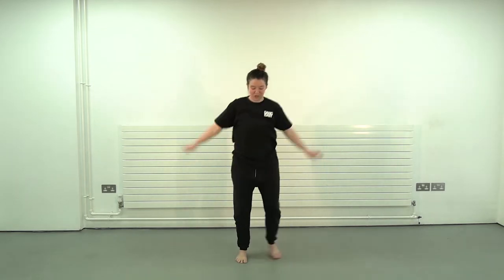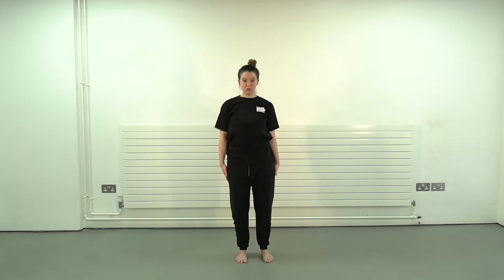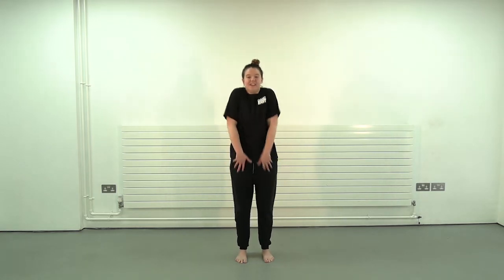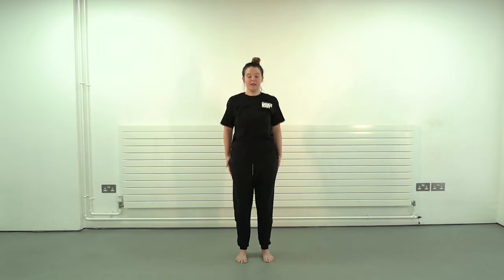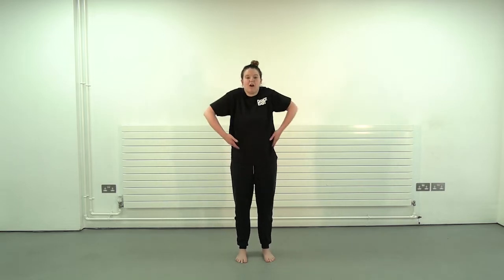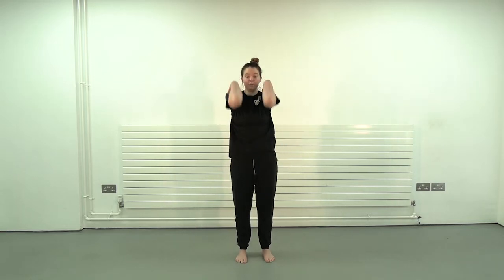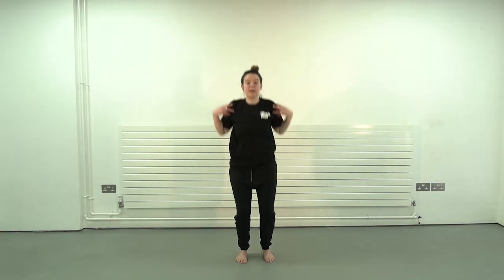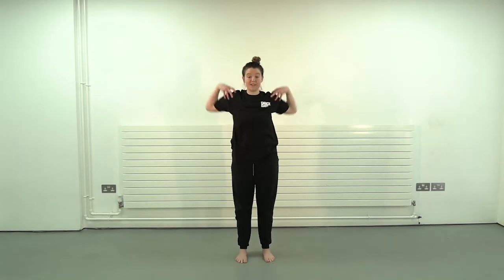We're just going to go into a bit of a mobility stretch here. We start with our shoulders — all the way up to the ears and round, opposite way. Beautiful everyone — make sure they're being picked up by those arms. Into our elbows — make sure we're painting a huge circle with those elbows.